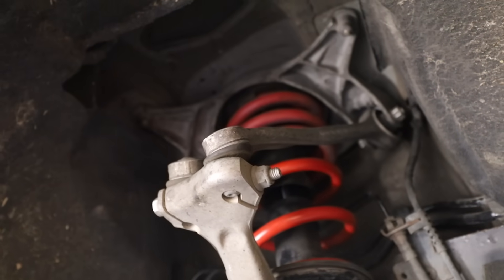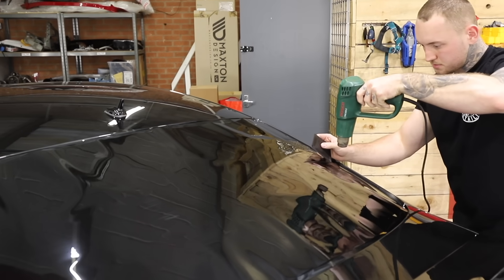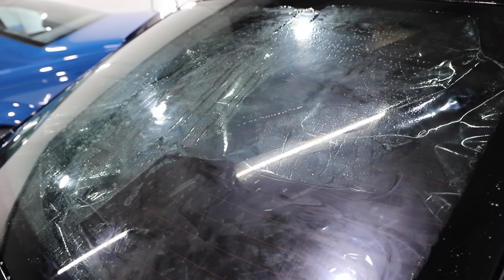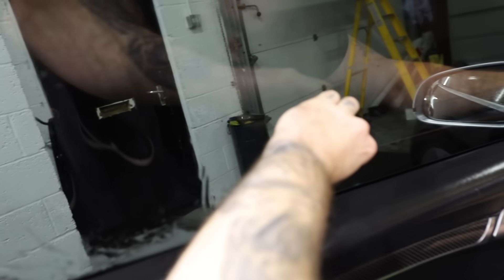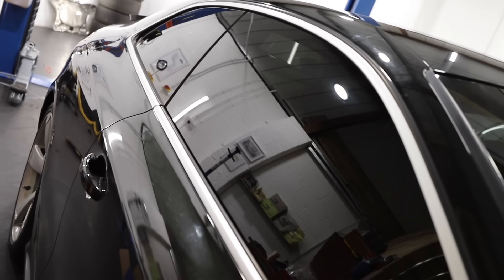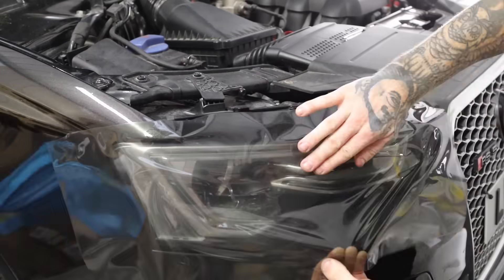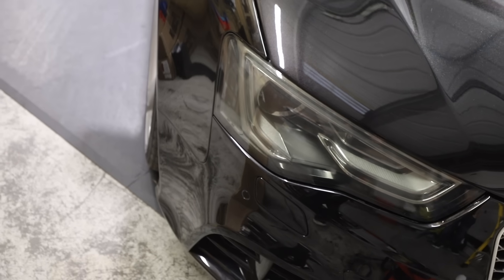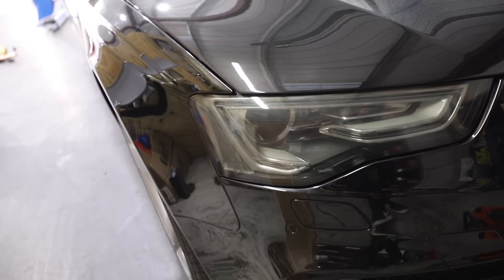Before I moved on to the rear, Leon from Ice Detailing turned up to do some window tints. I don't know anything about window tinting, but it looks really difficult and time-consuming, so I stood back and let Leon do the work. It's crazy how much window tints actually transform a car. Whilst Leon was there, I grabbed some of the tint film and started to do the headlights as well, and it actually turned out really good.